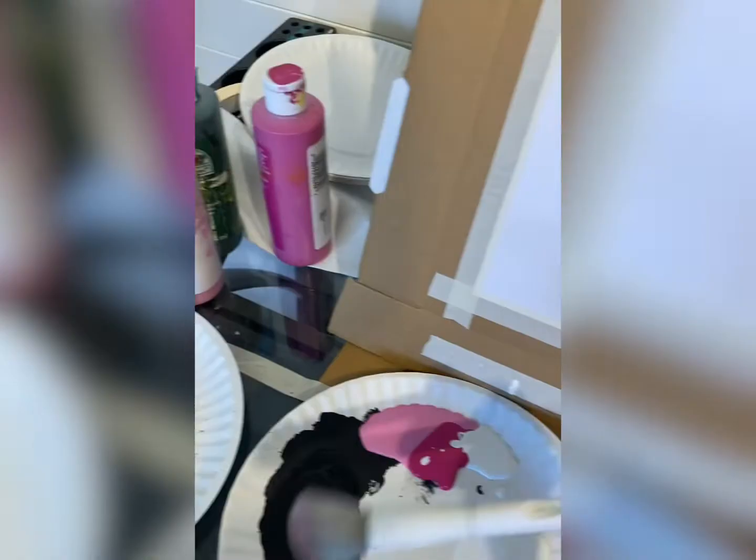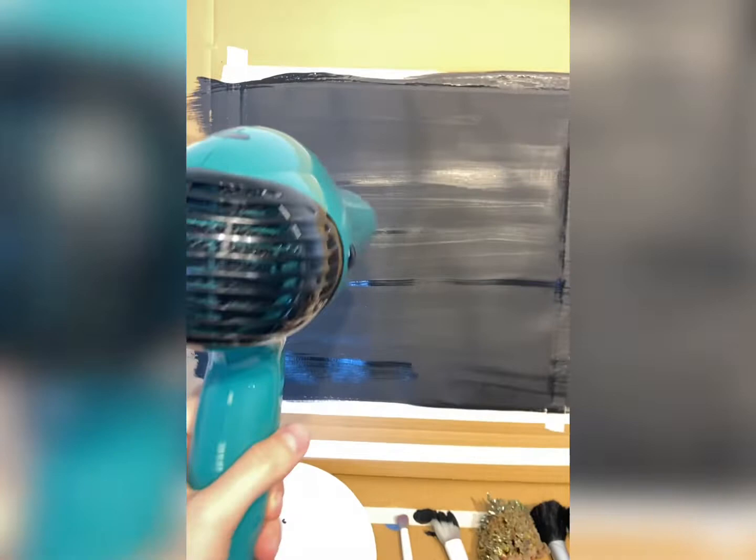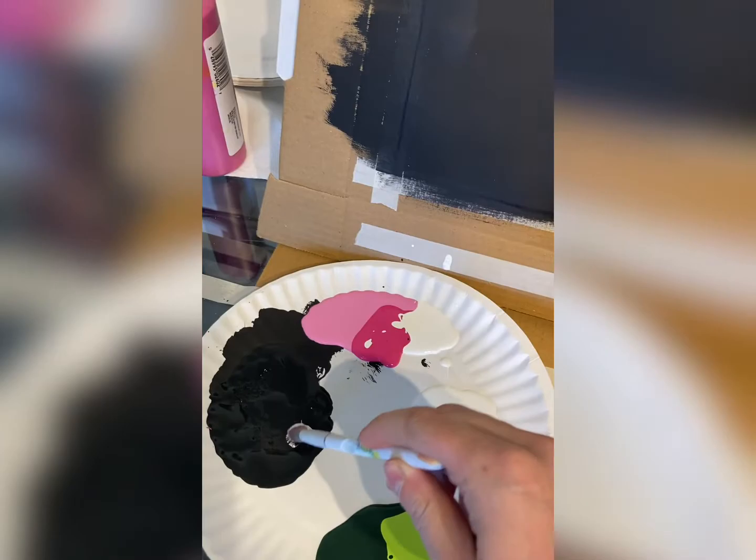A lot of you have been asking me to show you how to do flowers. So here's an even easier painting. I taped a 12 by 12 piece of scrapbook paper and covered it with black paint. Now, if you do use paper, it does expand a little bit when it gets wet, so I use a hairdryer to dry it after this first step.